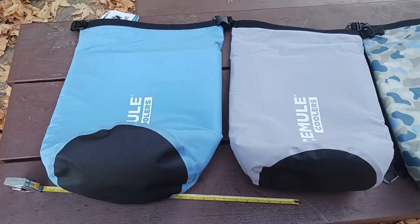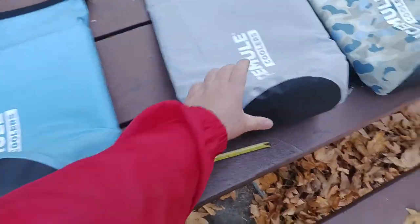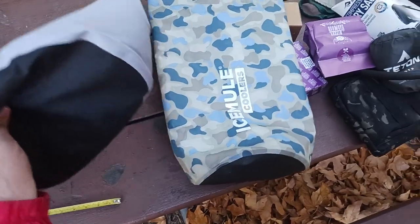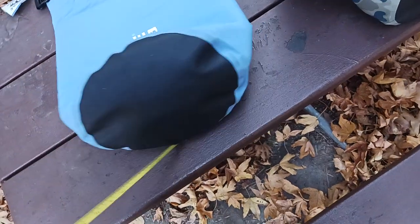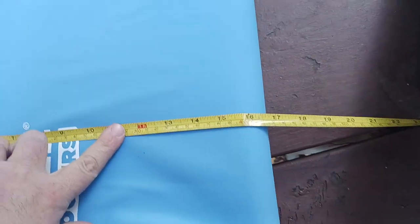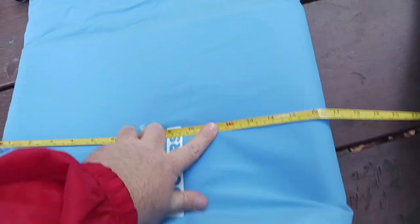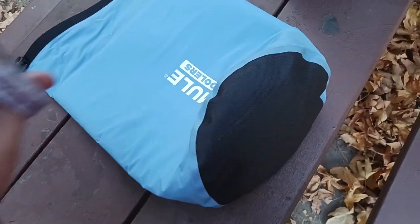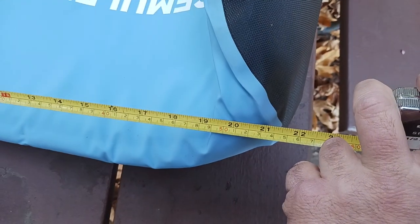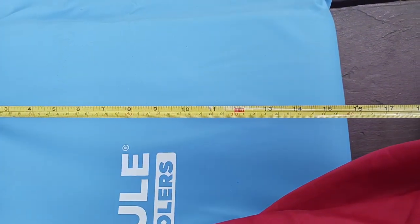Now let's tackle the large. You can see medium and large look quite similar. The width on the large is around 17 inches — two more inches than the medium. The length top to bottom is about the same at 20 to 22 inches. So the width is where you pick up most of your volume in liters — that's around 15 to 16 inches of usable width. That covers all the measurements.